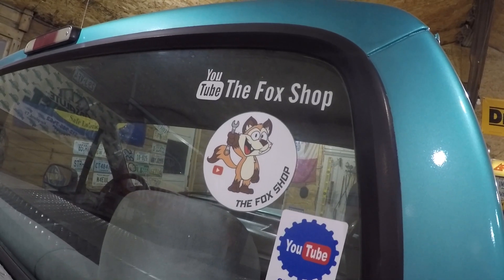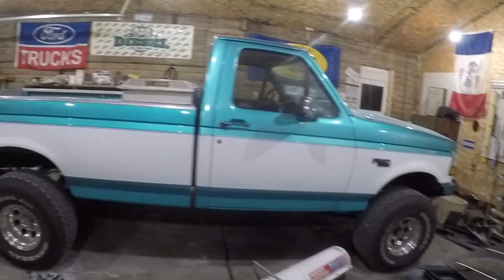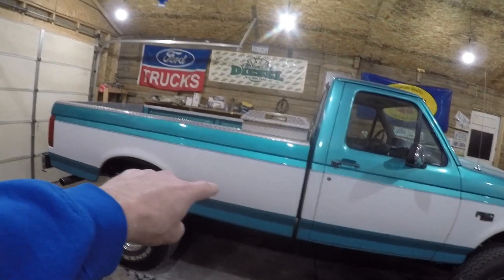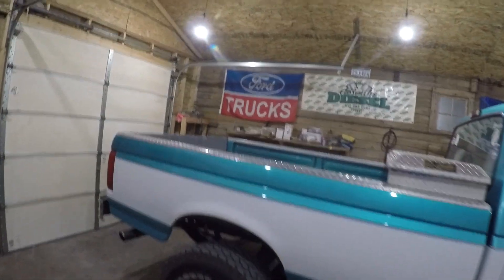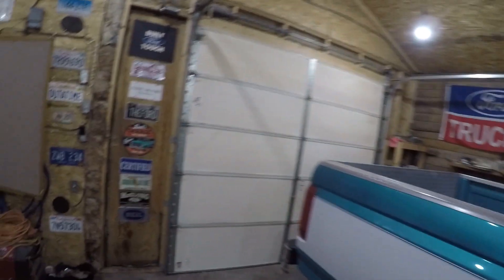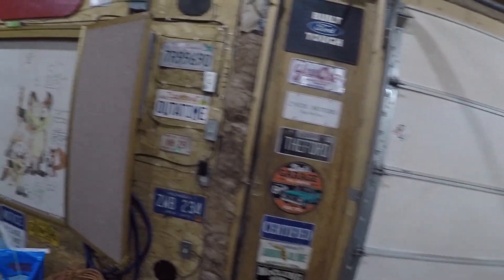The Fox Shop, if you don't know what that is, that's my other YouTube channel which is primarily an automotive channel where we do things like this 1994 Ford F-150 that I redid a while back. I got a '93 Bronco in the other shop that's ready to be painted, but with all this virus stuff going on I'm kind of putting that on hold right now. There will be a link down below in the description — go check it out, hit that subscribe button.